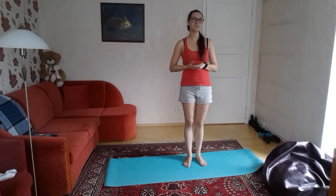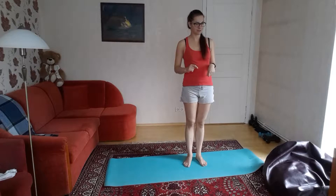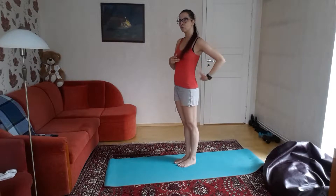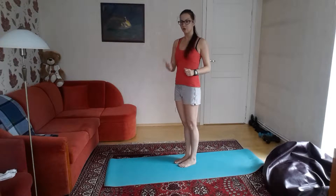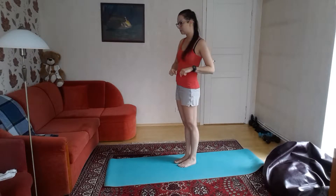Hello everyone! In this video I'm going to show you back muscle exercises. It's going to be three for the upper back, another four for the lower back, and one that incorporates all of them together. So that's eight exercises for the back muscle.